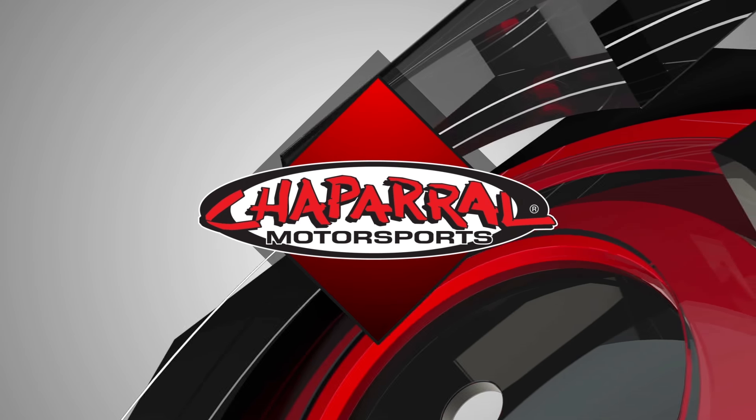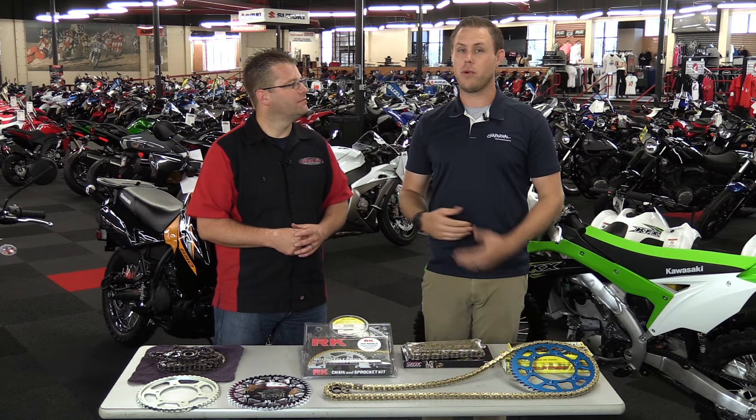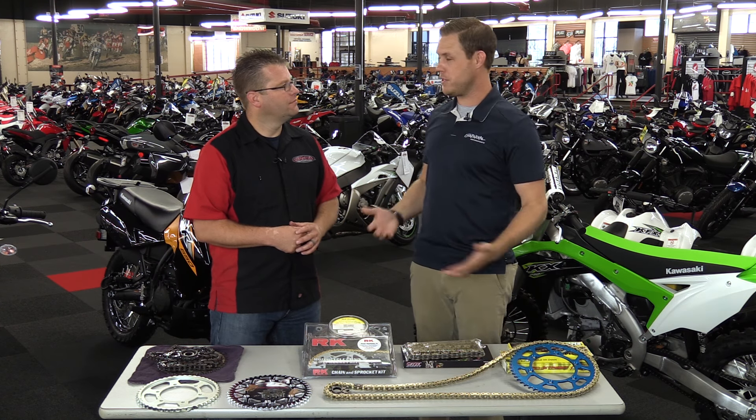Hello, I'm Kyle and this is Travis, and welcome to Chain and Sprocket 101 here at Chaparral Motorsports. It doesn't matter if you're a racer or just riding trails on your dual sport — your bike or vehicle can be geared differently to your performance needs.